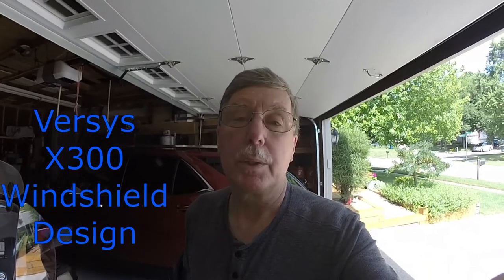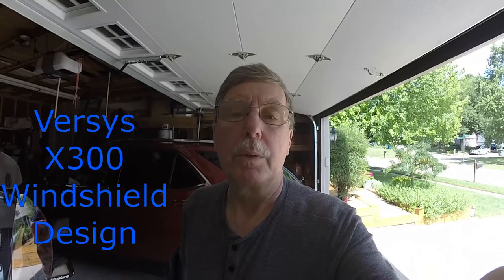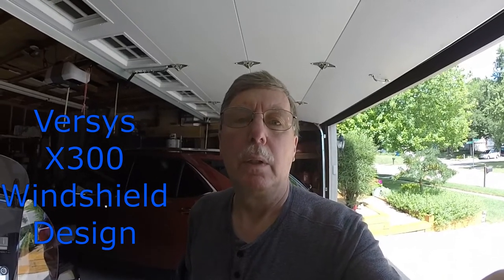Welcome back. This is Dave's Garage, and this project for my Versys X300 was to determine the best windshield design — windscreen design.